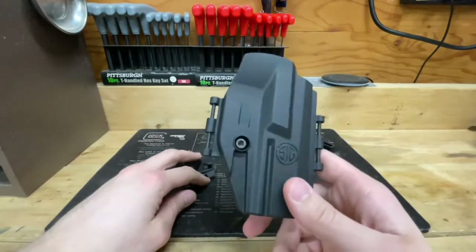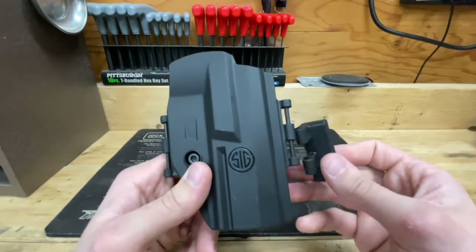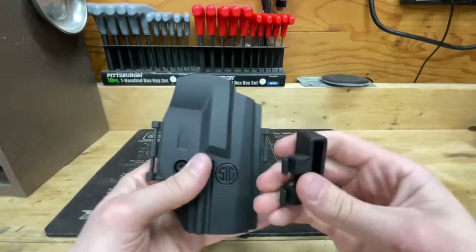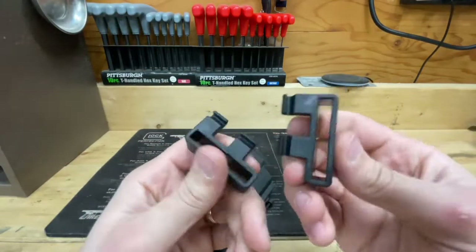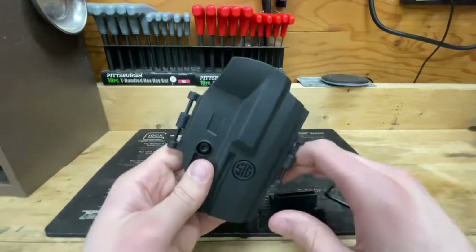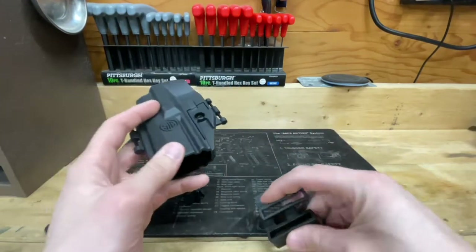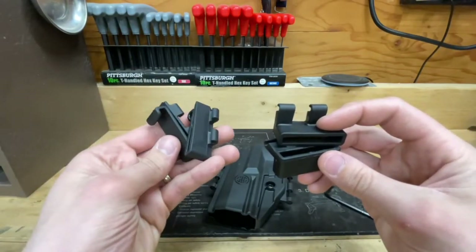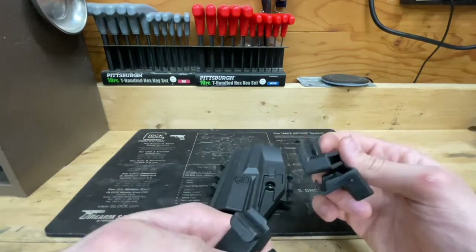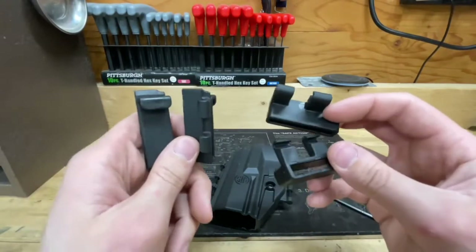My issue with this holster is how it attaches to your belt — a pretty important part for a holster. These little adapters are supposed to clip onto the side of the holster, which it doesn't really show you in the pictures. The website's description is fairly vague, and I didn't realize it came with two different sets of clips. It does ship with two different clips — now you know.